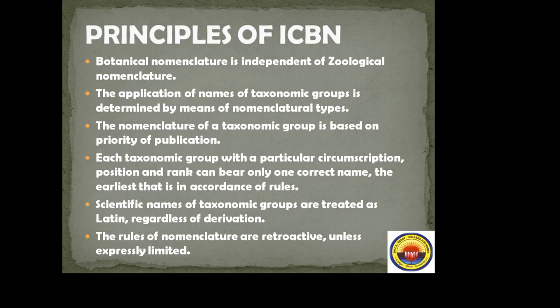The application of names is determined by means of nomenclature types. The nomenclature of a taxonomic group is based on the priority of publication. Each taxonomic group with a particular circumscription, position, and rank can bear only one correct name — the earliest one that is in accordance with the rules.